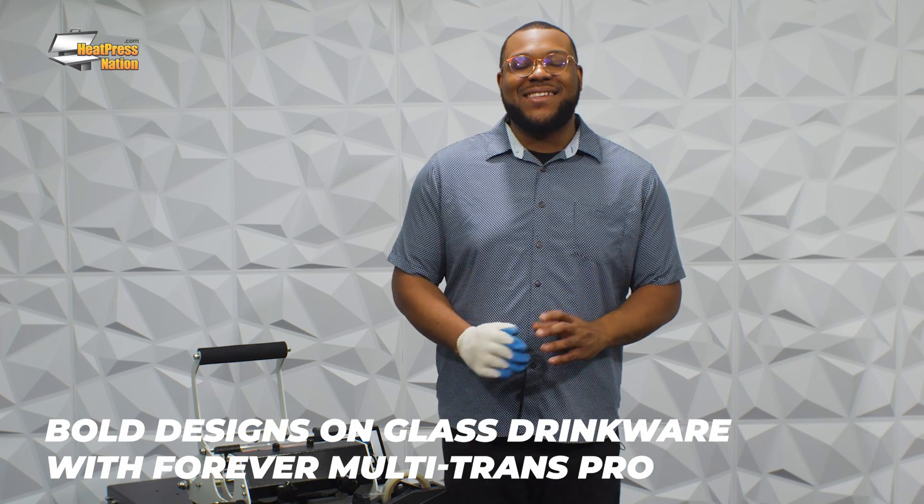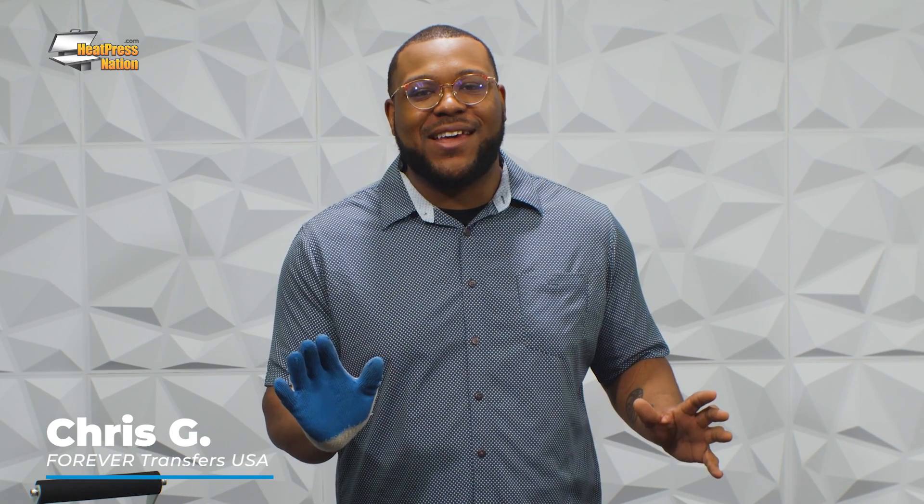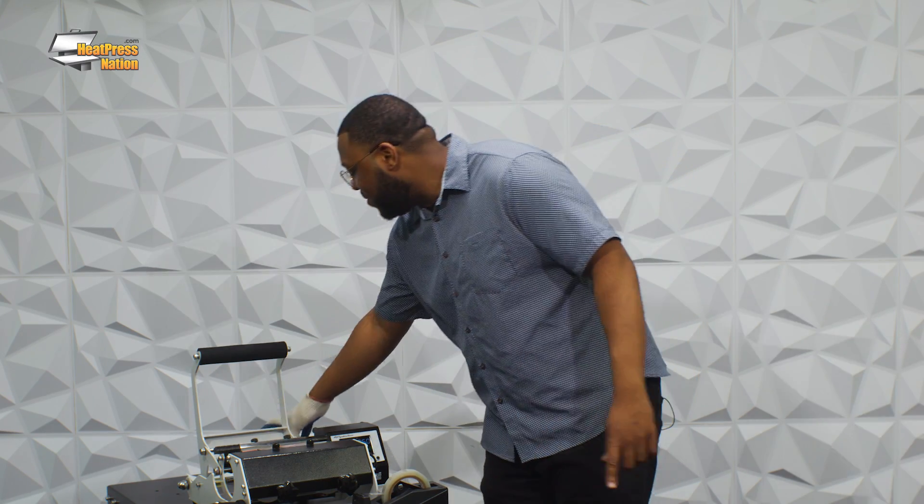Hey guys, it's Chris here once again still at the Heat Press Nation location. I'm here to show off an amazing multi-trans pro on uncoated untreated glass today. I think this is one of my other favorite designs I could ever do and I'm gonna go ahead and get started very soon.